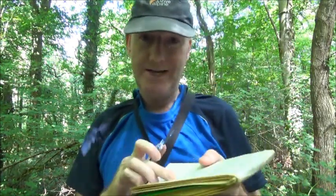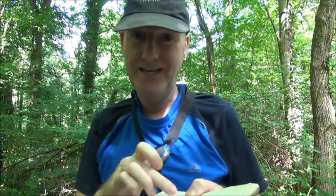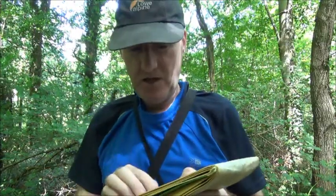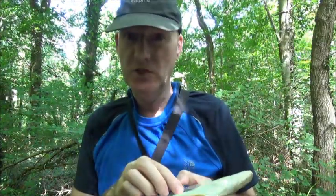Get your map, find where you are on the map and where you want to go to — the two points A and B. Take your compass, ignore the magnetic needle at this point. Place the edge of the compass from where you are on the map to where you want to go to.